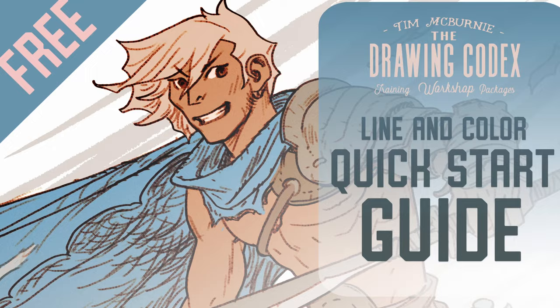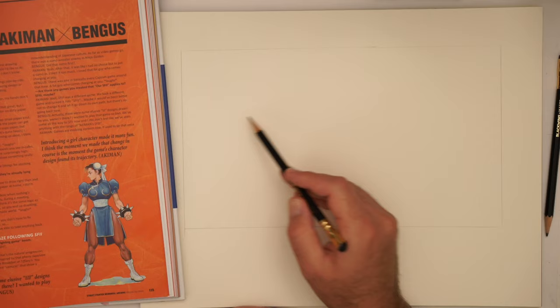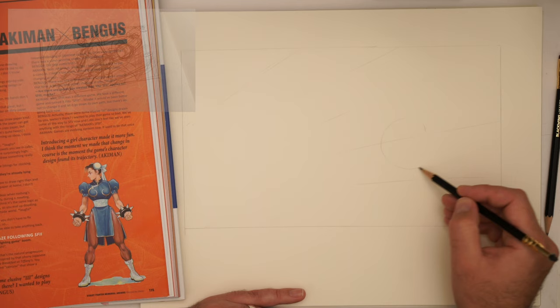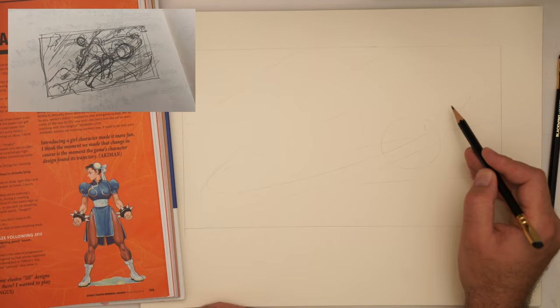I'm following the thumbnail. Basically what I'm thinking is we have sort of speed lines radiating out this way, and we have some sort of fireball that she is throwing — she does have a fireball action. I'm going to have an arc going around this way. The character is sitting here, with a head roughly here and a torso here.